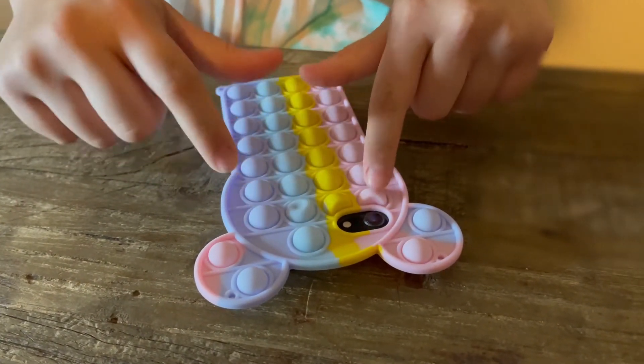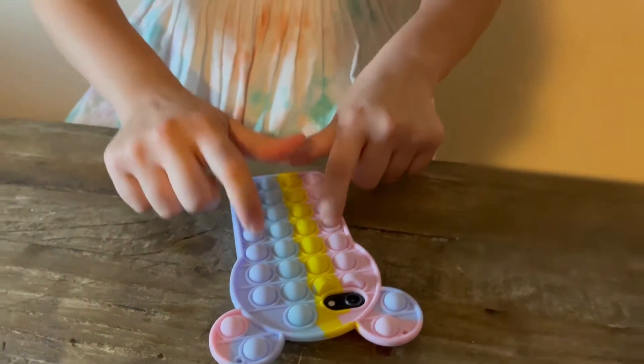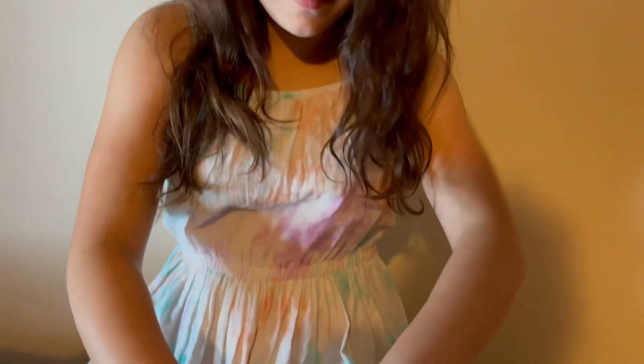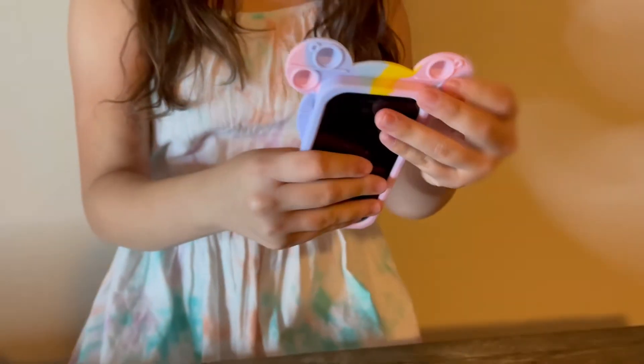It's a little bit silent with the phone in, but it's still satisfying to squish. The ears are free without the phone — so these actually make a sound.